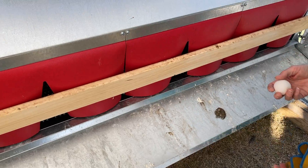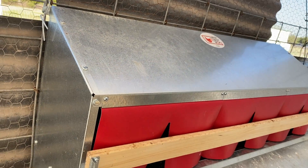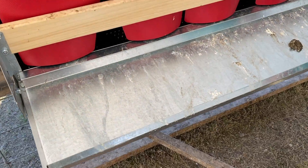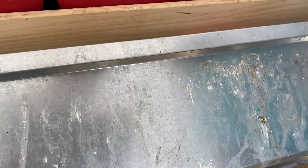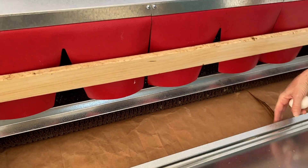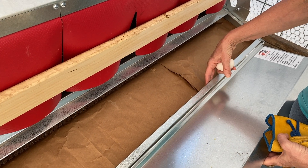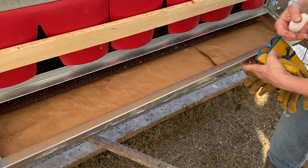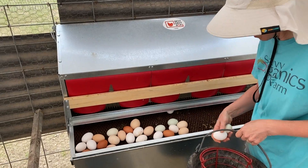The nest box is level — it's nice and level left to right and the other direction as well, so it doesn't have too much of a slope. The slope on the inside looks nice, looks like it should. Maybe pipe insulation or something softer for the eggs to land on would help.